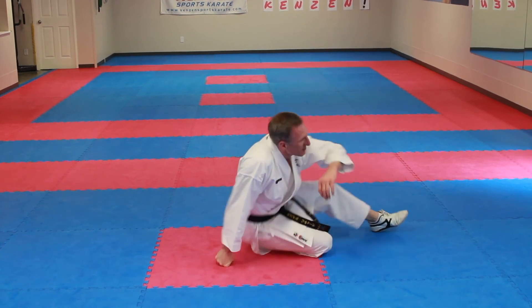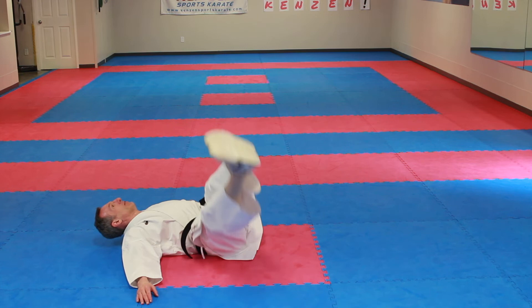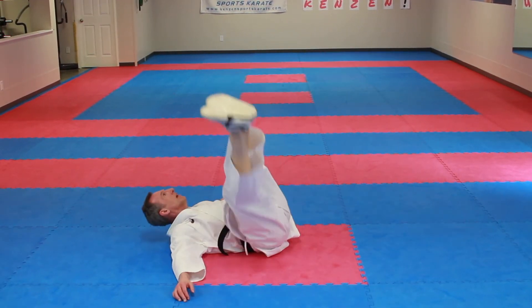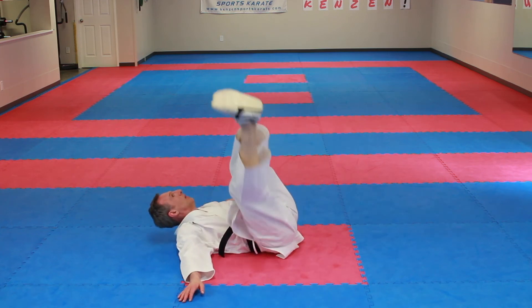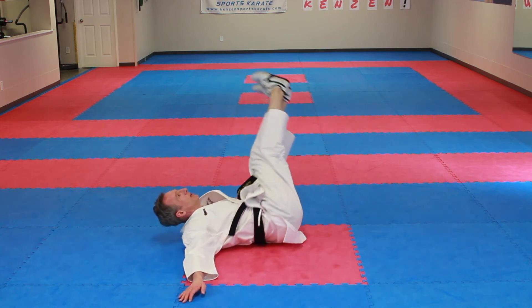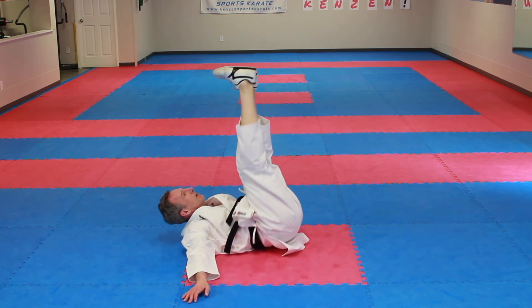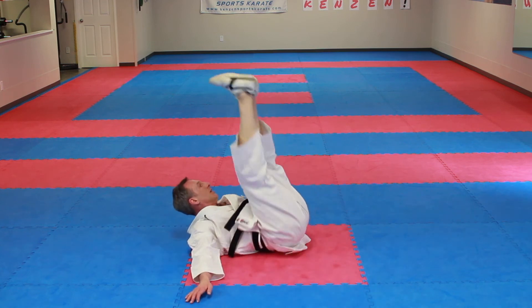Let's do some abs — very simple one. Feet up, hands here, head back, and go side to side. Ten times: ichi, ni, san, shi, go, roku, shichi, hachi, ku, ju.